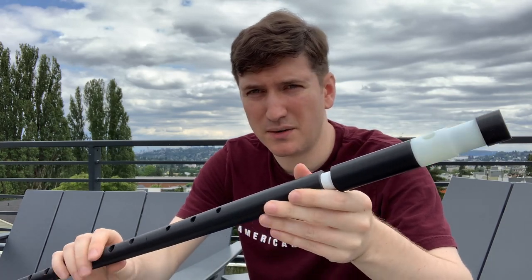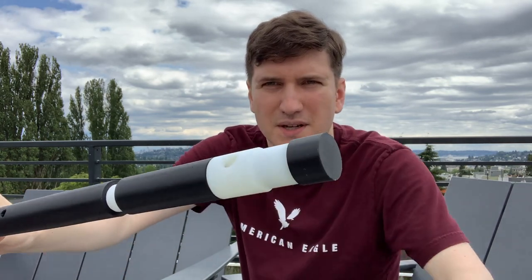It's entirely 3D printed. The body is done in normal PLA on a Prusa Mini, which is why some of the sections are a bit short. The embouchure here was done on a Formlabs Form 3 for extra precision.